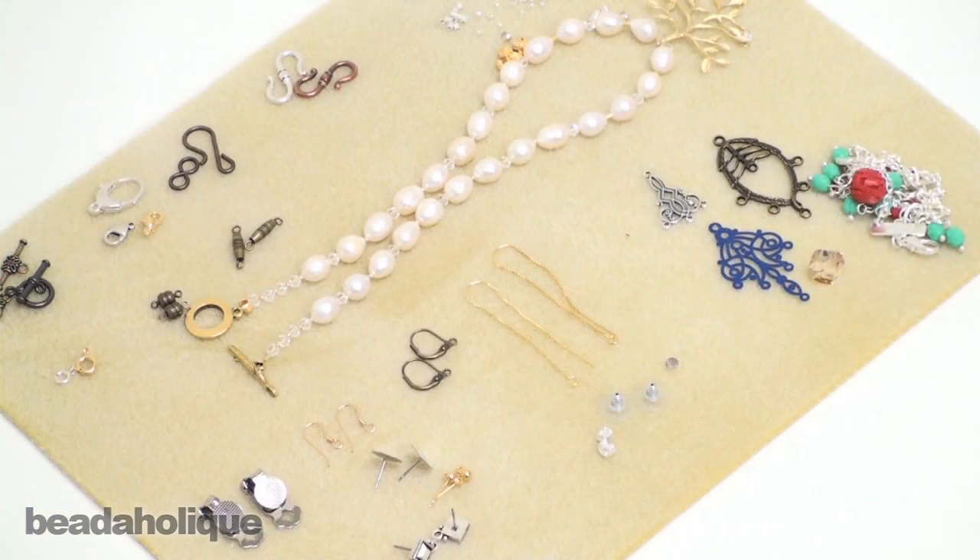I hope you enjoyed this tour of findings. In our next Learn to Bead video we will go over all the stringing materials which you can use to combine your beads and findings into works of jewelry art.